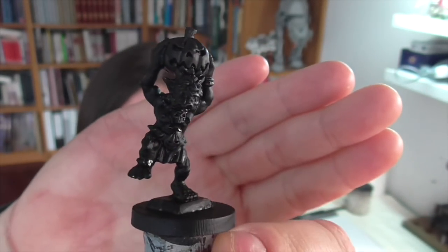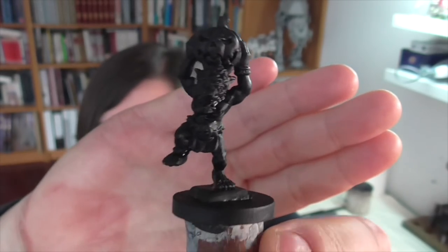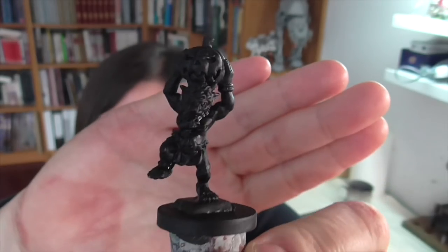On the Warmonger site this character is listed as Ozzy, and you can probably figure out why if you think about it a little bit. He is also sort of a limited edition seasonal model within their range, so he may not be available all the time, but he is right now as far as I know, so if you want to pick him up it shouldn't be too difficult.